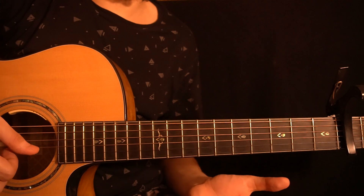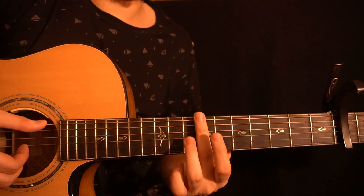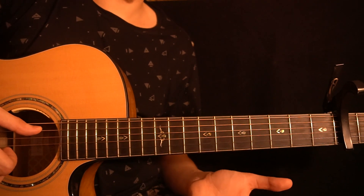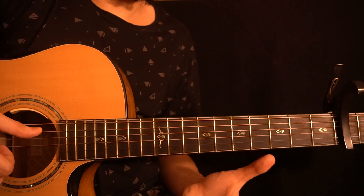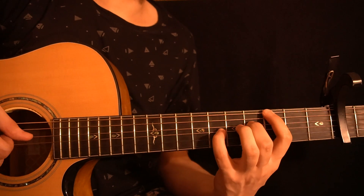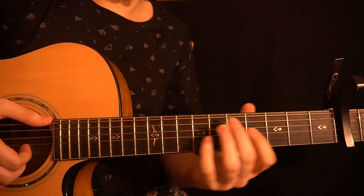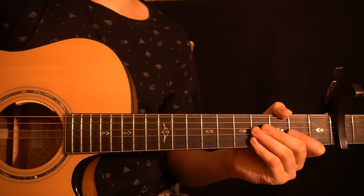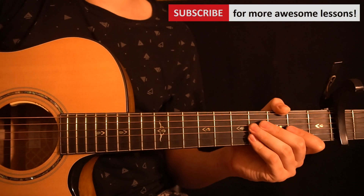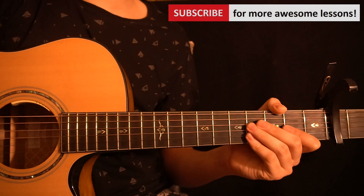Then you have the harmonics on the 7th fret. Start by playing the harmonic on the 7th fret of the low E string, then play the G string, B string, and high E string with a roll. The whole ending part sounds like this. Those are all the parts you need to play this song. I hope you enjoyed this lesson — thanks so much for watching. If you'd like to see more videos like this one, subscribe to my channel. If you have any questions or requests for song tutorials, let me know in the comments below. Take care, I'll see you in the next video.